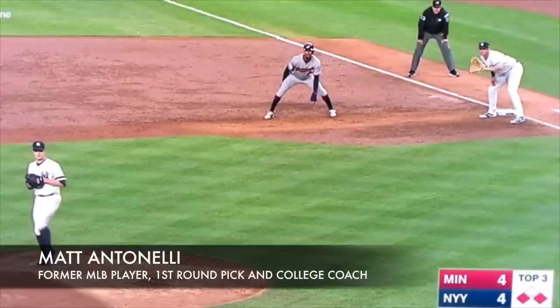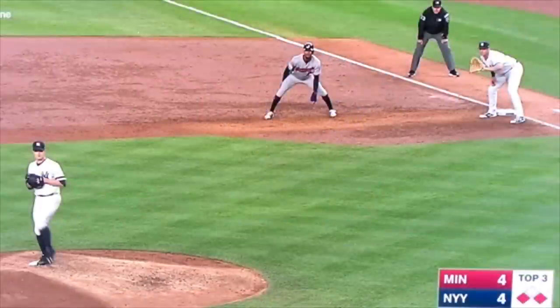Hey, what's up, fellas? How we doing? Matt Antonelli here. Today, we're looking at base stealing mechanics.